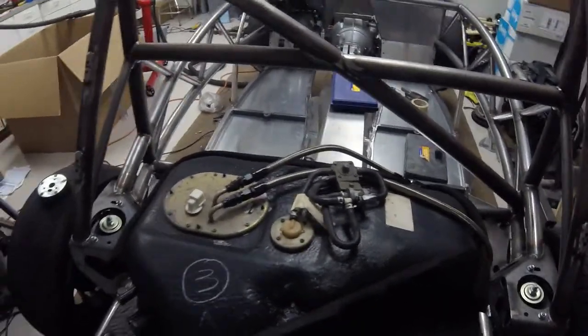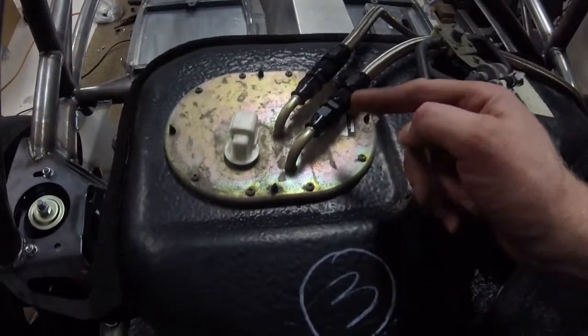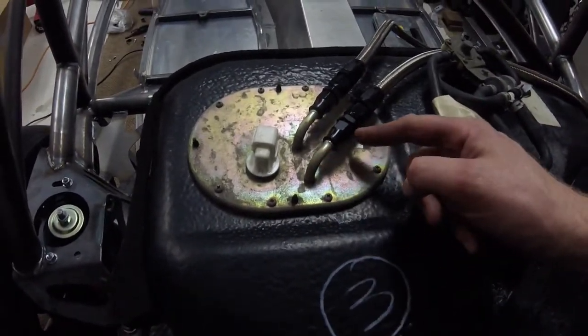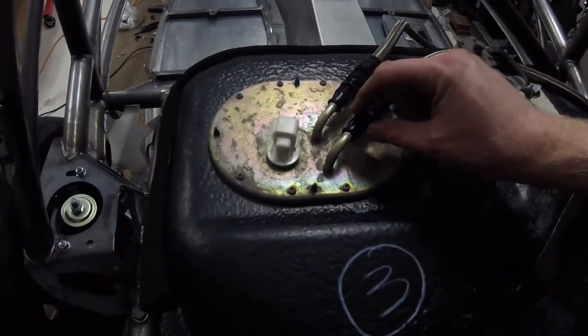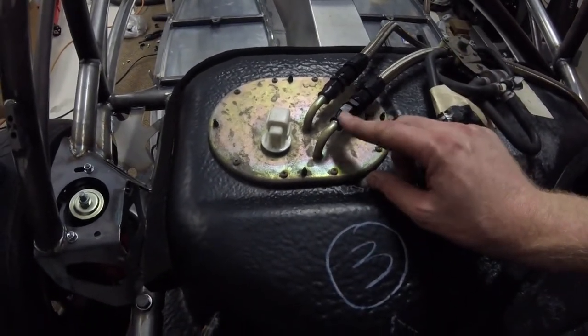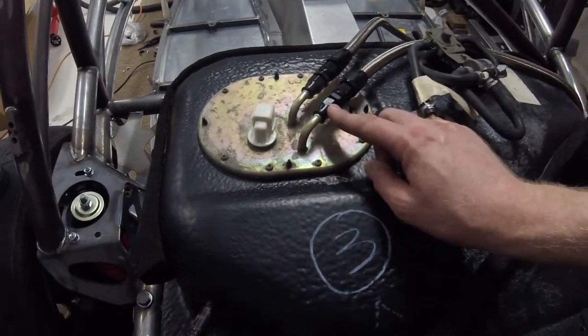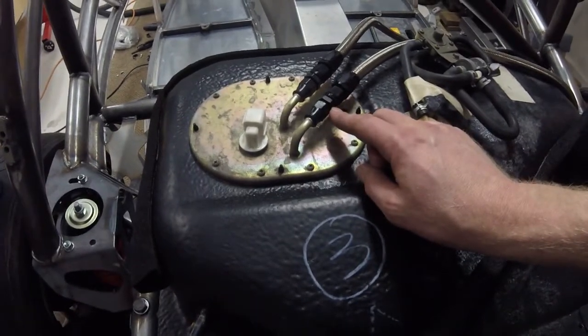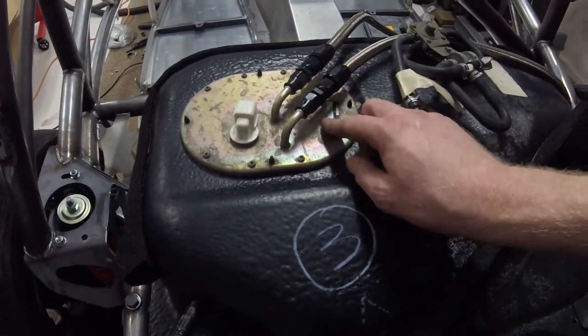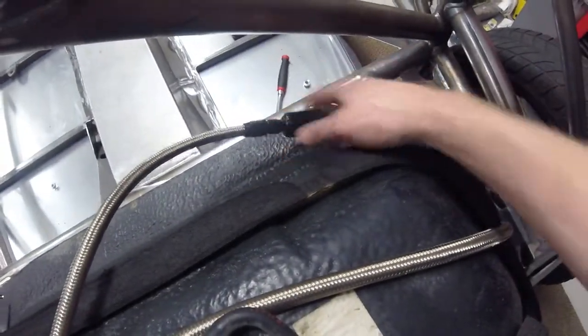Basically, I cut off the first barb that's normally on this fuel tank line, and then used a Russell fuel system adapter that goes from a 5/16ths hard line in a compression fitting up to a 6AN threaded fitting. Then basically just straight couplers here. I also have a JEGS 40-micron inline fuel filter on my feed line.